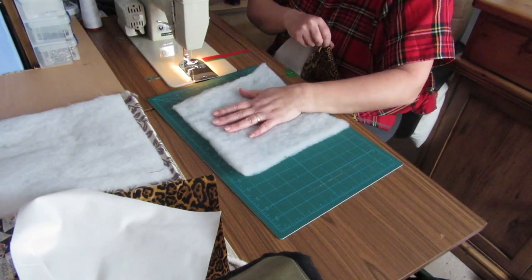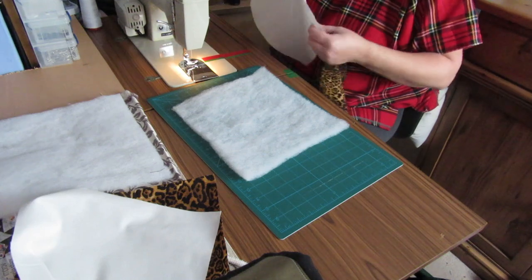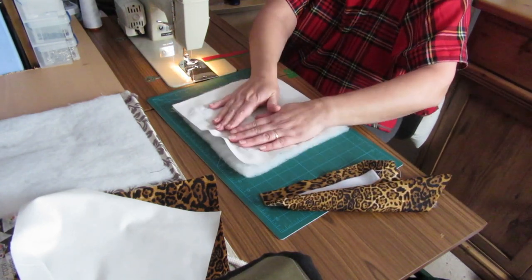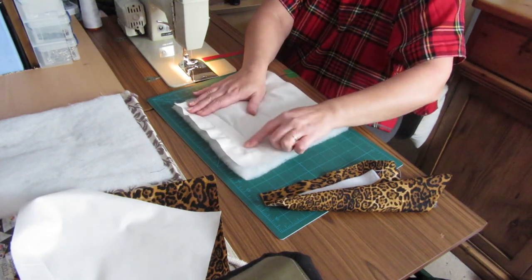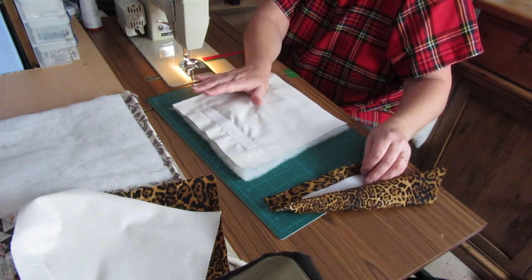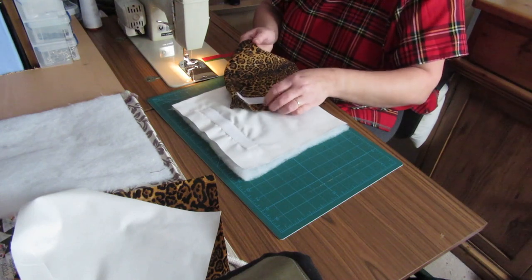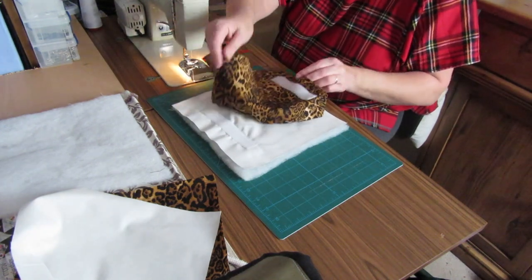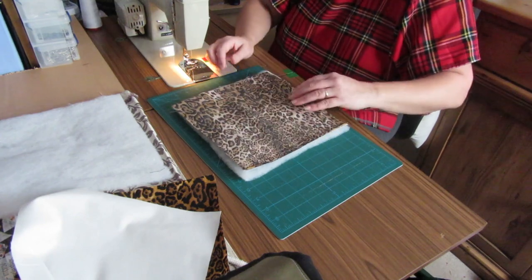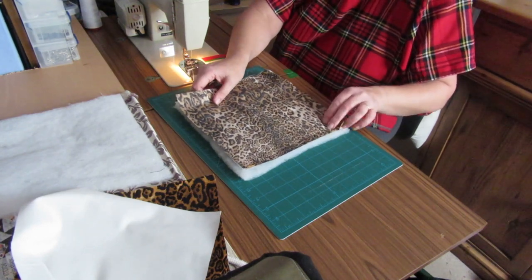Now, similar to how we did the ironing mat: put your batting down as the middle layer, then put your backing material with the right side - the velcro side - facing up. Then place your other fabric with the hook and loop fastening on the other side facing down. Once you've got it layered like that, sew all the way around.